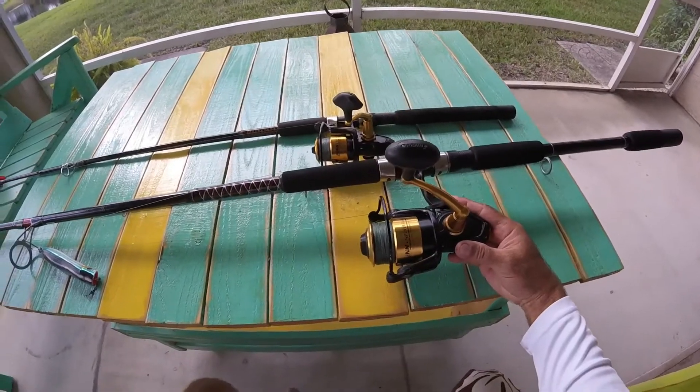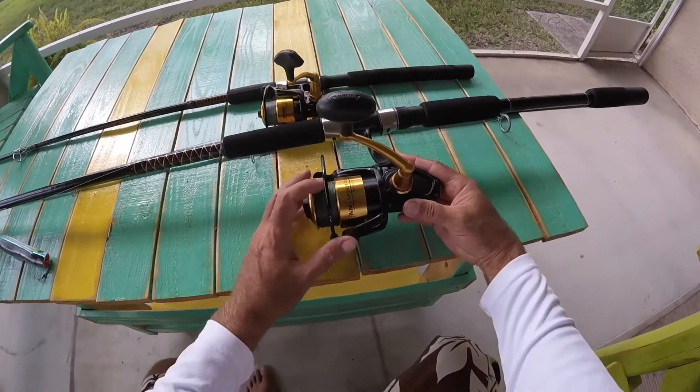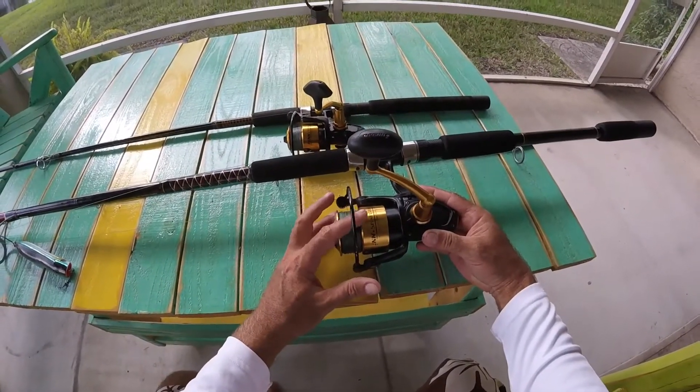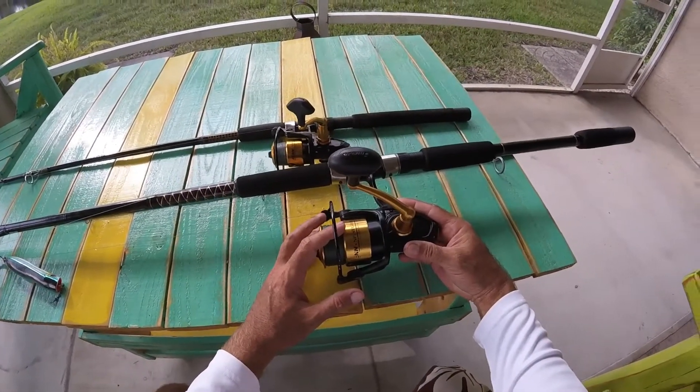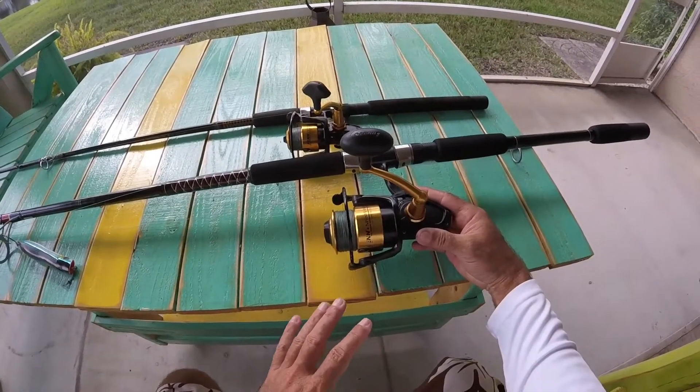This thing right here has reeled in 5-foot sharks, bull sharks, black tips, big giant tarpon. And the drag works just fine still. I'm telling you, it's reeled in a lot of those fish I just mentioned.